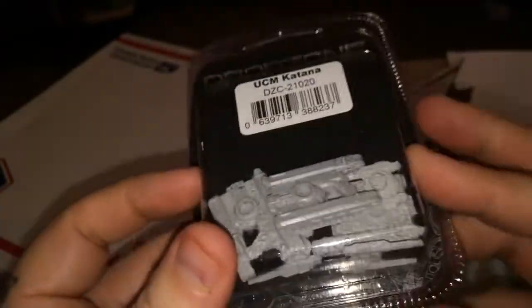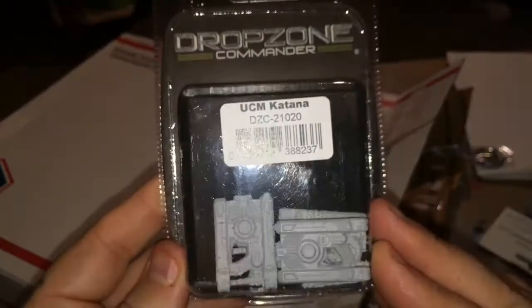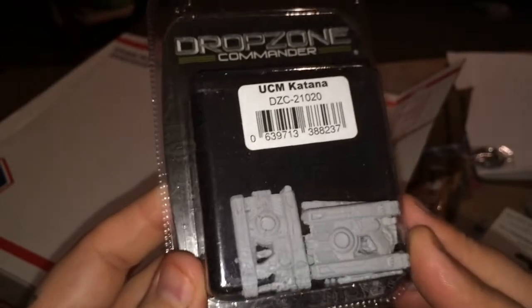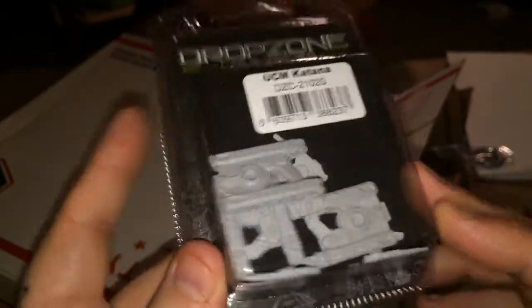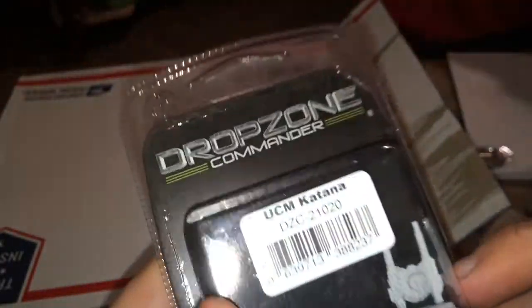Drop Zone Commander. This game is really fun. The UCM Katana Battle Tanks — well, I'm just assuming they're Battle Tanks; they look like a tank. These are pretty cool. I like that they're going resin with figures now — resin or plastic. Metal. Well, I'll just show everybody and pull the box off the table.